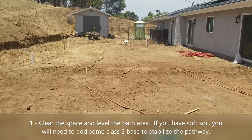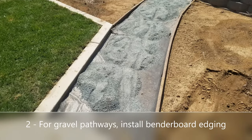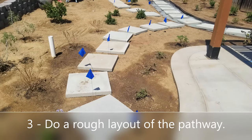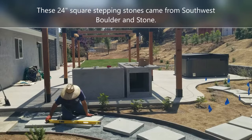For gravel pathways, you want to install a nice bender board edging, which keeps the gravel from getting mixed in with the mulch and planting areas. Then you want to roughly lay them out and space them out so you get a better sense of how many you need and roughly what the spacing looks like.